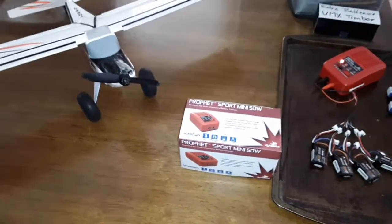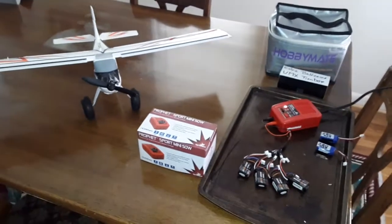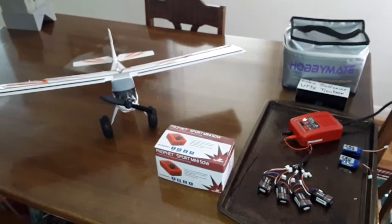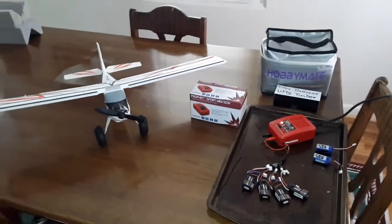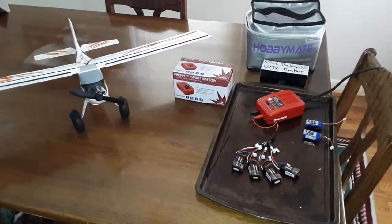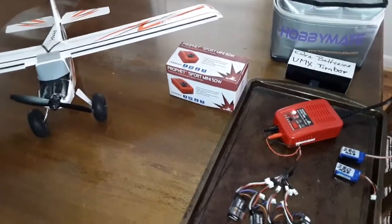What happened was I'm out of town, and I got ready to fly my plane, and I had left my power cord at home. So I was looking at having to buy a new charger, so I called my local hobby shop, which is RC Power Sports in Rolla, and they told me about these little chargers. So I went up and checked them out, and I ended up getting this Profit Mini charger 50 Watt.